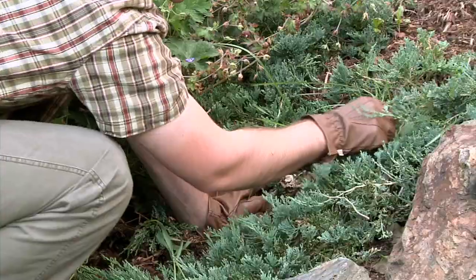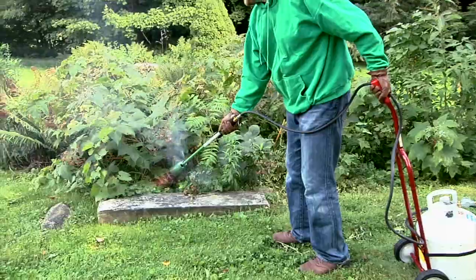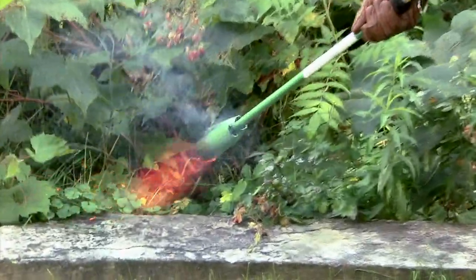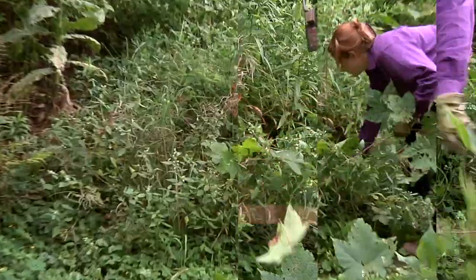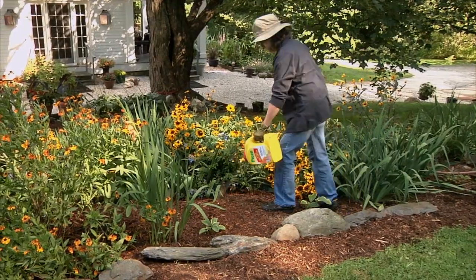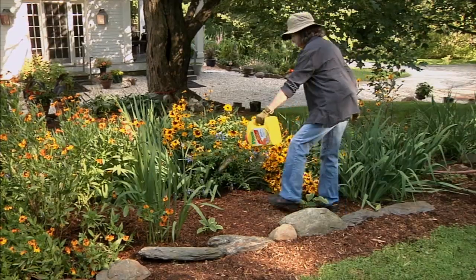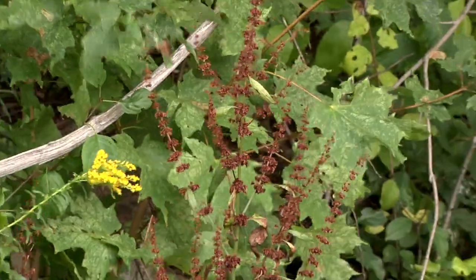Killing weeds is one of the most time-consuming garden jobs. You can spray them, burn them, chop them and dig them out, and you'll need to do it over and over again. Why not make things easier? Why not stop weeds from ever growing in the first place? You can actually prevent weeds in the garden with Preen. Preen doesn't kill weeds — it acts on seeds. It stops weed seeds before they sprout.